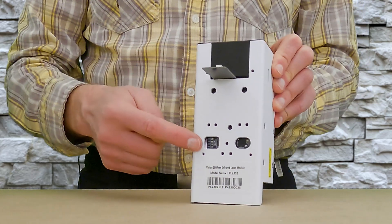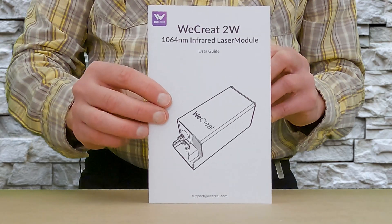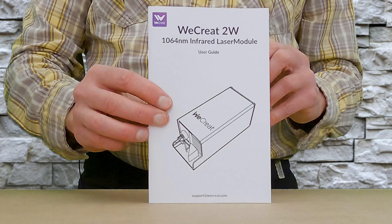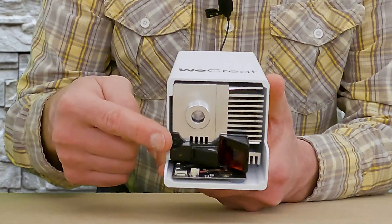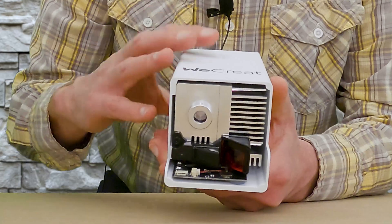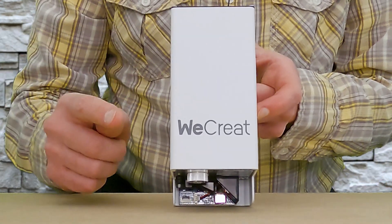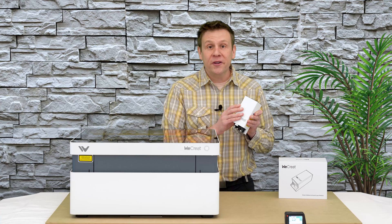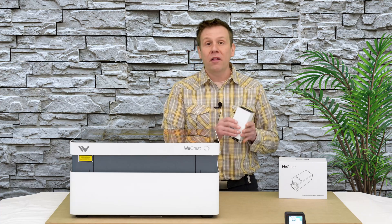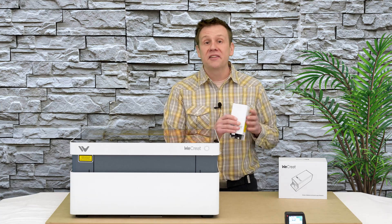There are also a number of mounting holes located throughout the back of the module, and the included manual does a great job of explaining exactly how to mount this laser module to the machine. On the bottom of the laser module is the non-contact autofocus system, which is going to be key in making sure we consistently and perfectly get proper focus every time we use the infrared laser module. This module looks pretty cool and definitely has a nice, significant quality weight to it.